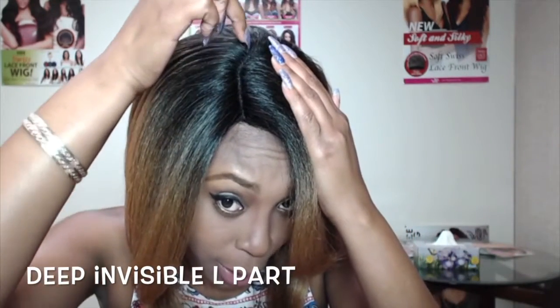The wig comes with a deep invisible L part — you can see it right here. I did not pluck the part, but you can pluck it if you want to. I'll turn around and show you the back and how neatly and nicely it's cut.